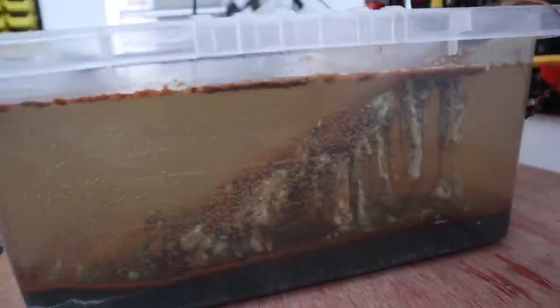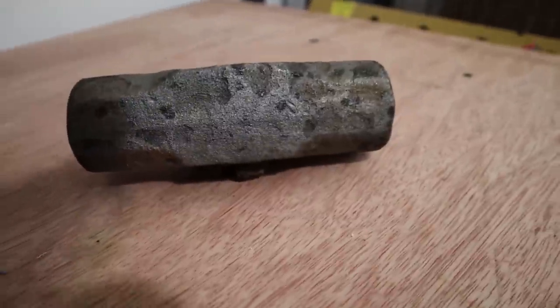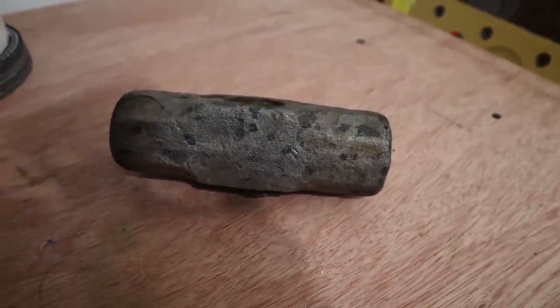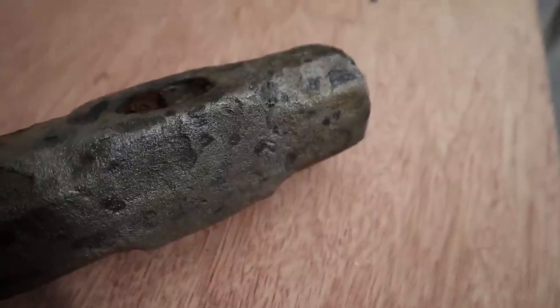It's bubbling away nicely. Check that out — I can't believe how good this sledgehammer head turned out after just 24 hours in electrolysis.